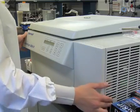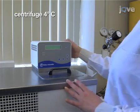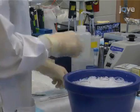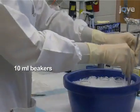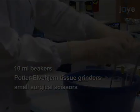Next, turn on the centrifuge and set it to 4 degrees Celsius. Turn on a water bath and set it to 37 degrees Celsius. In an ice bucket, put three 10 milliliter beakers, Potter-Elvehjem tissue grinders, small surgical scissors, and additional equipment as needed.